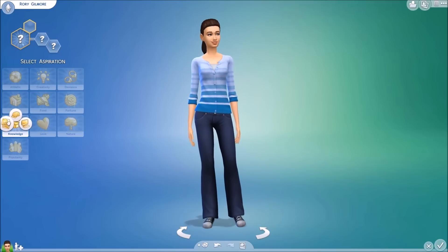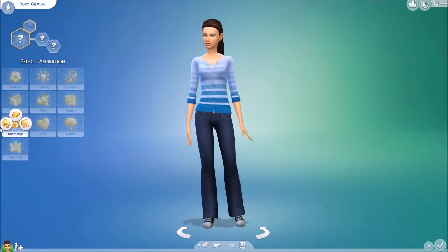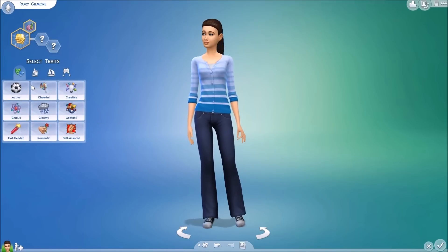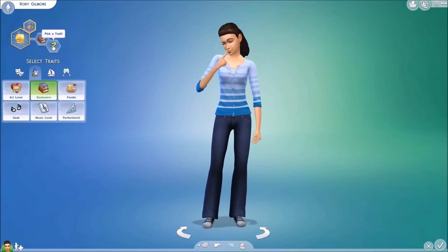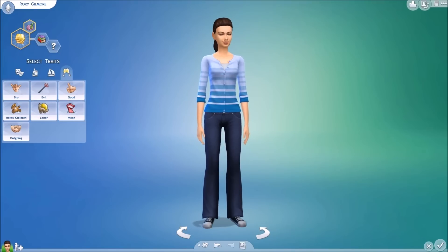Now we're on to traits. I gave her Renaissance Sim because she's kind of a geek in the show and she's really smart. I also gave her Bookworm, and Perfectionist, because Rory gets kind of upset when things don't go perfectly.